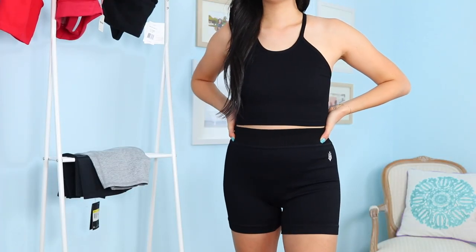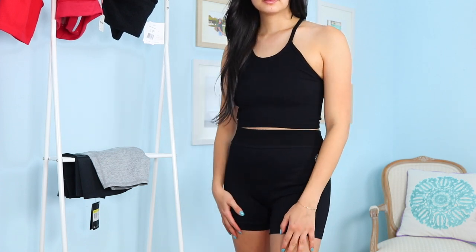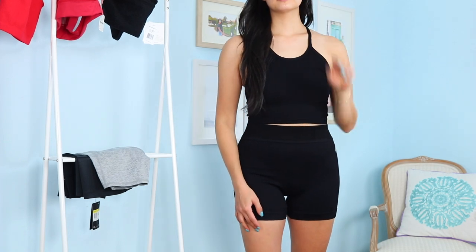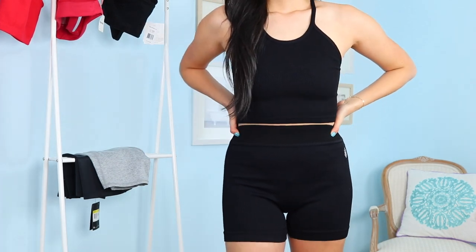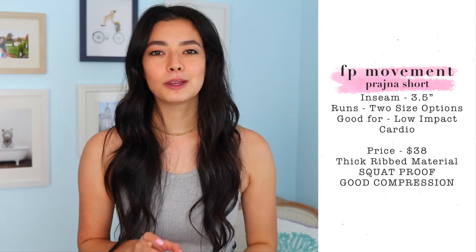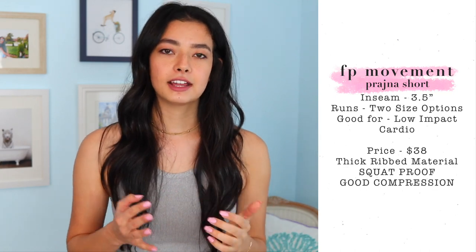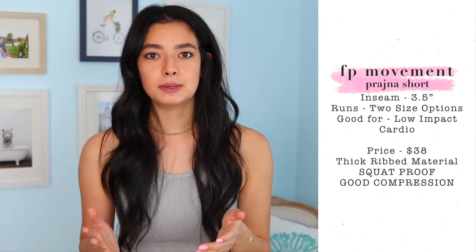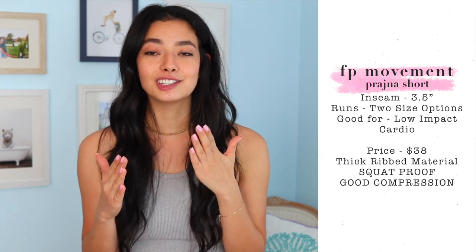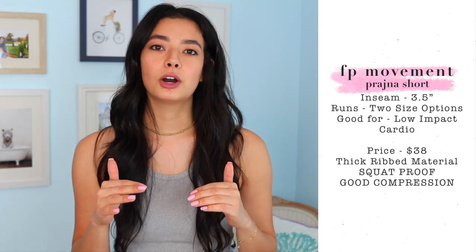The last short I ordered from Free People Movement is called the Prajana Short — at least I think that's how you pronounce it. It is the shortest of all the shorts I'm showing today with a three-and-a-half inch inseam, which is not something I really wanted, but I've heard they're thicker and more squat proof so I wanted to try them out. I don't tend to wear shorts this short anymore — I used to wear them all the time when I was on cheerleading. If it arrives in time for this video I'll insert a clip, and I'll leave my thoughts in the description bar below.